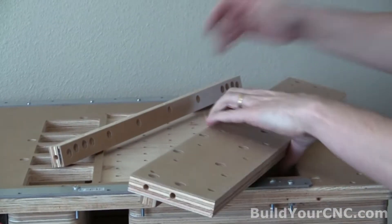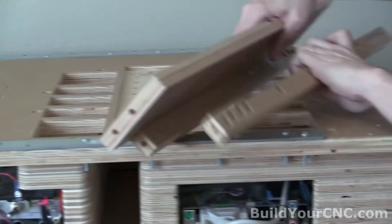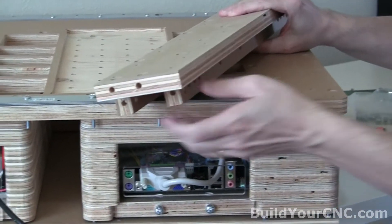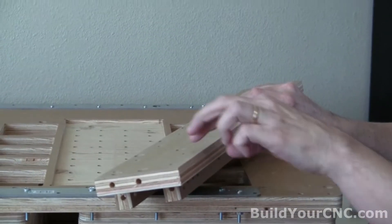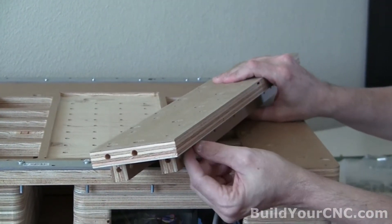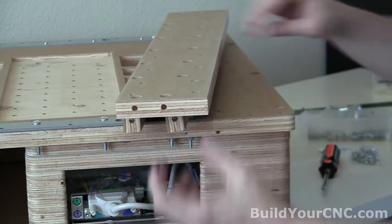Now we're ready to do the other side, and we're going to orient it the same way. This one goes in a little bit because we don't want this particular support to interfere with the rail screws. Since this one is adjustable, we want to be able to get to the screws. So I'll go ahead and put in the one-inch screws and cross dowels.